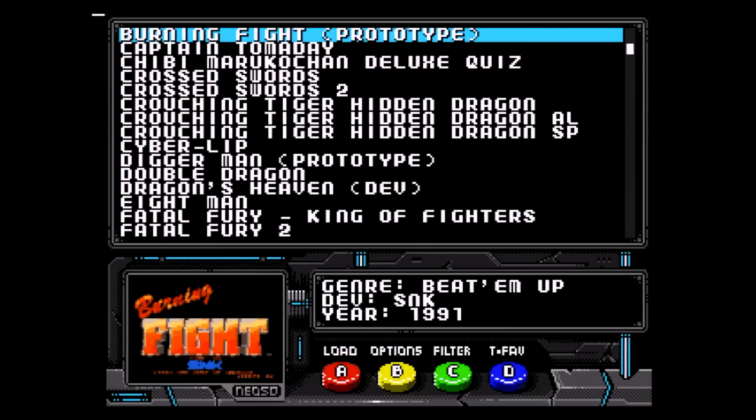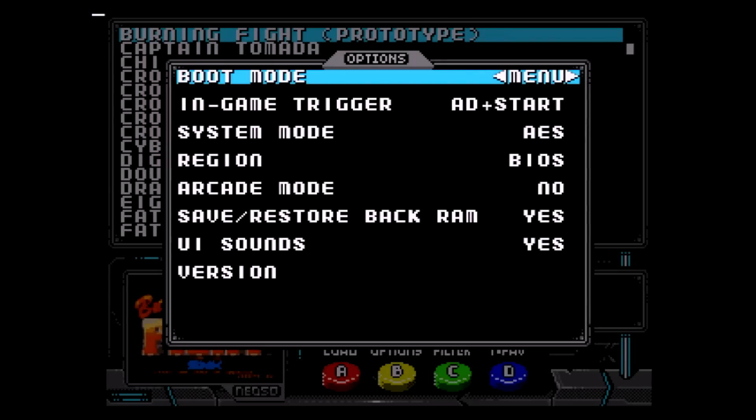Pressing A will load a game, and pressing B will go into the options. Let's take a look at the options screen. From here we can set the boot mode, which tells the Neo SD to boot to either the currently flashed game or the Neo SD menu.